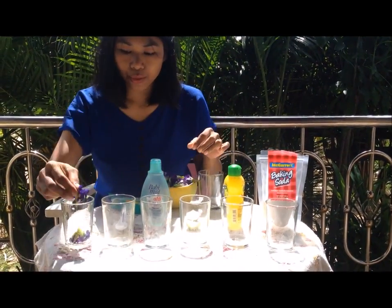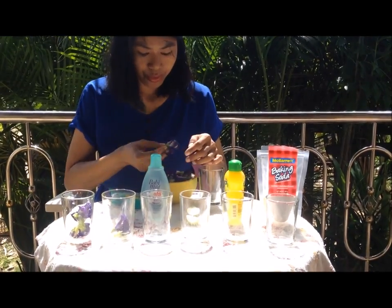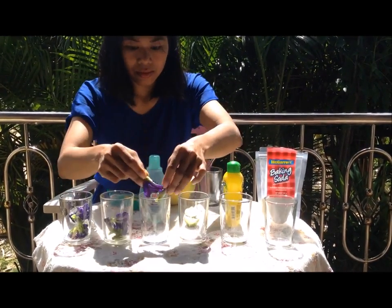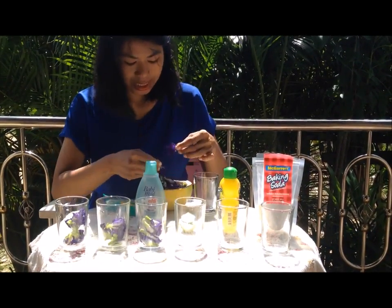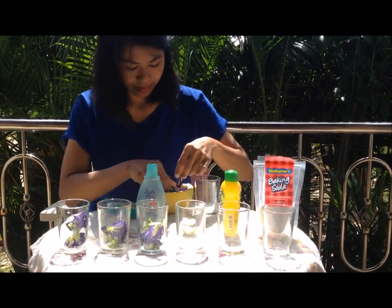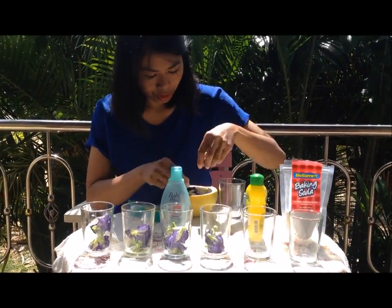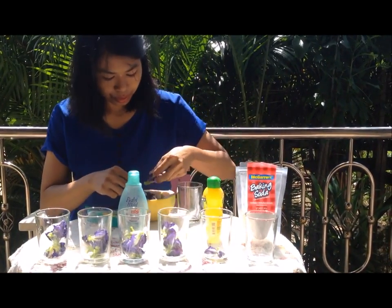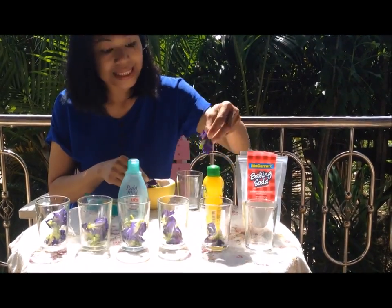Two, four, six — counting out six butterfly pea flowers into each of the six glasses in turn.